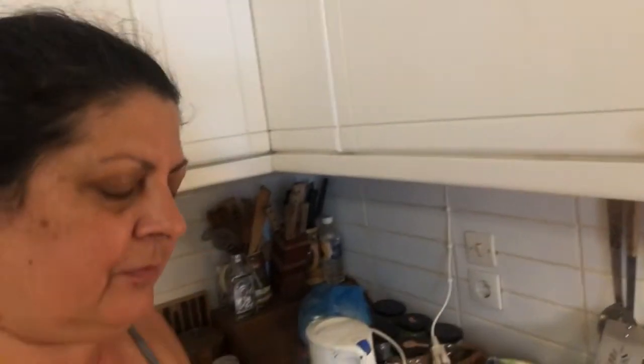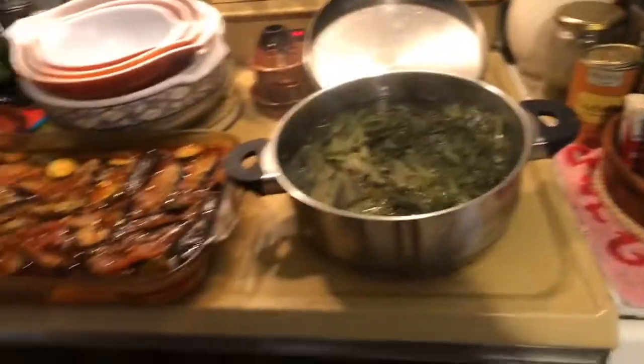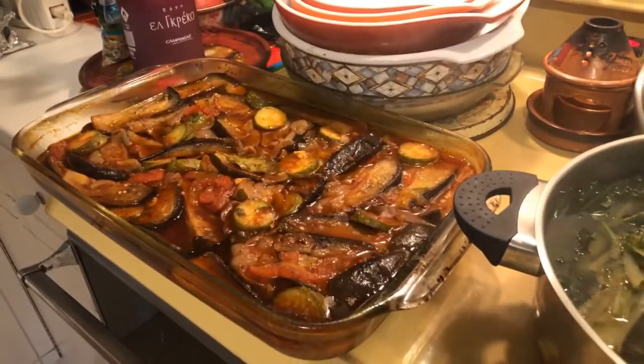It's really tasty. I like it even plain. Thank you so much for allowing us to come here into your kitchen. I know you are making the baked eggplant with the zucchini here.